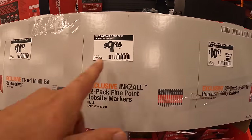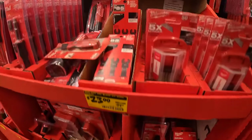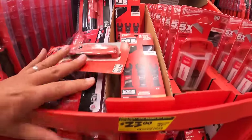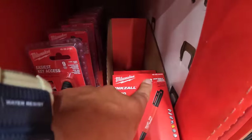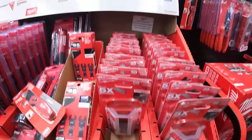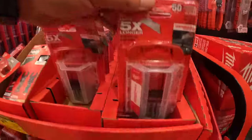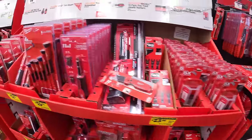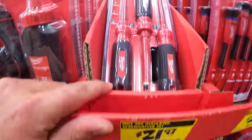For $9.97 there's the 12-pack fine point job site markers — yes, right here the 12-pack. Then they have for $10.97 the 50-pack of the general purpose utility blades.